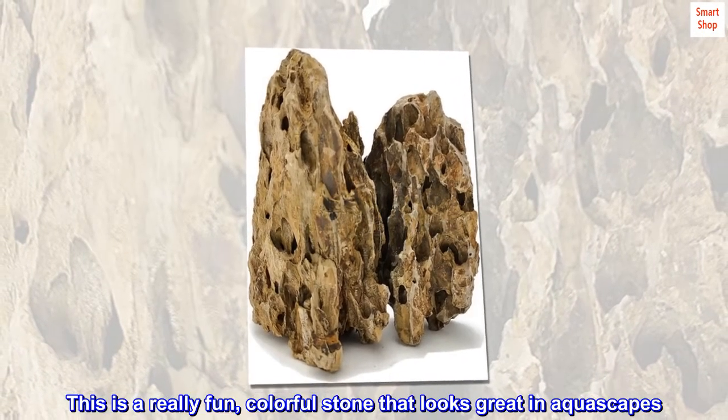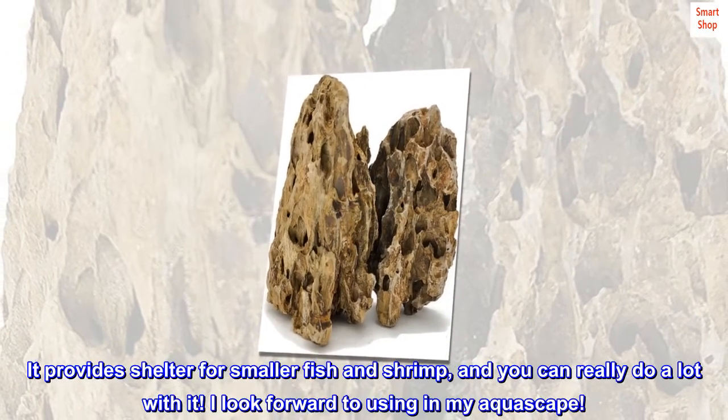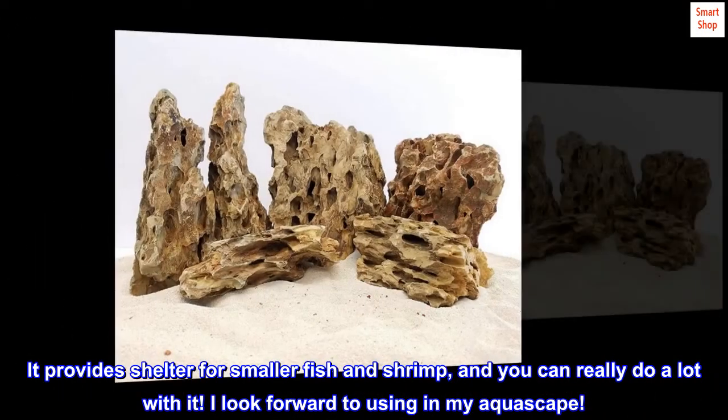This is a really fun, colorful stone that looks great in aquascapes. It provides shelter for smaller fish and shrimp, and you can really do a lot with it. I look forward to using it in my aquascape.